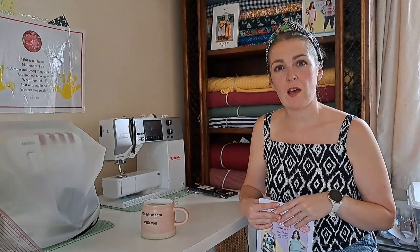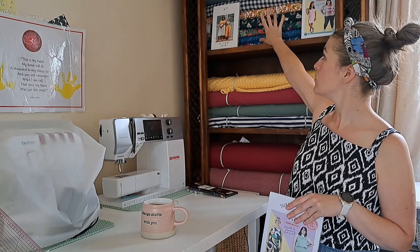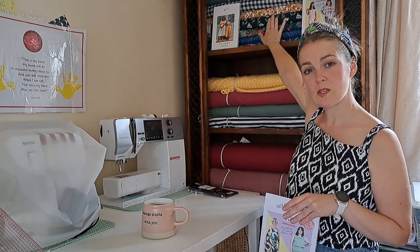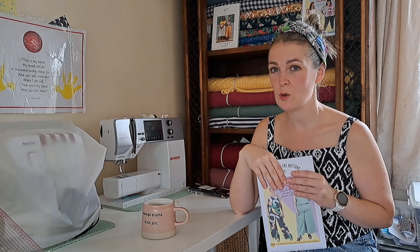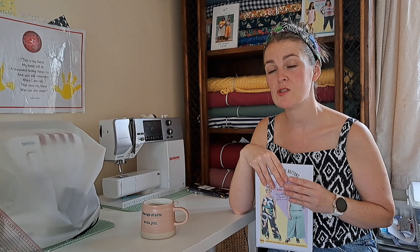I want a viscose — something flowy for the summer. I was leaning towards one of my favourite Art Gallery Fabrics, but I'd also planned to use that fabric for the Brumby and I haven't even pre-washed it yet. I'm torn between which to make first, though I think I'd probably get more wear out of the Estie trousers than the Brumby.